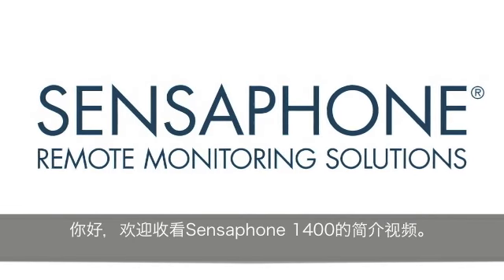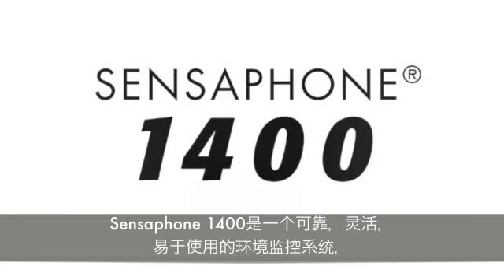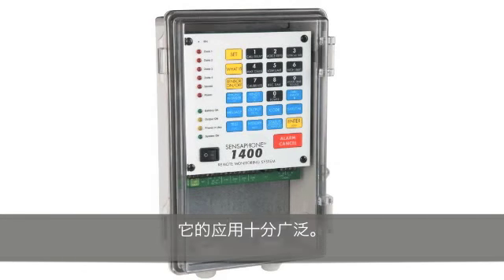Welcome to the SensePhone product video series for the SensePhone Model 1400. The SensePhone Model 1400 is a reliable, flexible, easy-to-use remote monitoring system that works effectively across a broad range of applications.